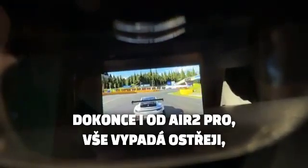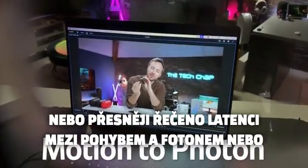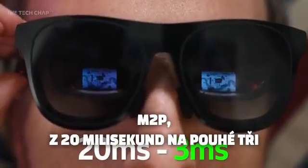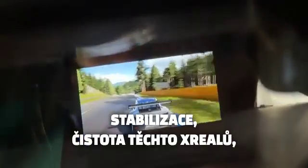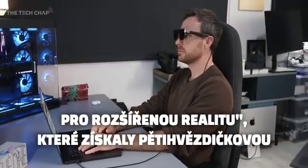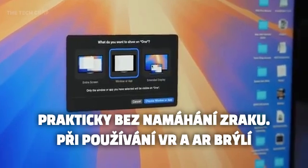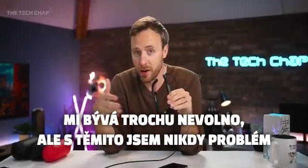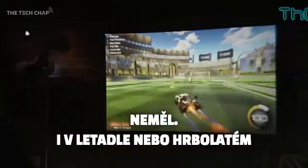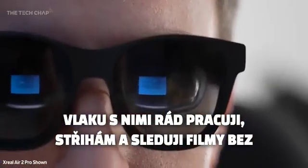I'm also pleased to report that because they've improved the optics engine and the new X1 chip, even coming from the Air 2 Pros everything looks crisper, everything feels smoother. They've drastically improved the motion-to-photon latency — the M2P — from 20 milliseconds down to just 3 milliseconds. The stabilization and clarity of these Xreal Ones is fantastic, and they're the first pair of AR glasses to receive a five-star eye comfort certification, so I can comfortably watch a movie or edit my videos with really no eye strain.